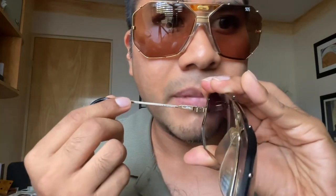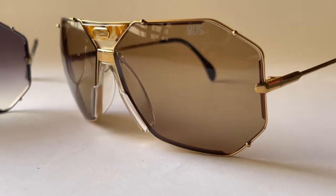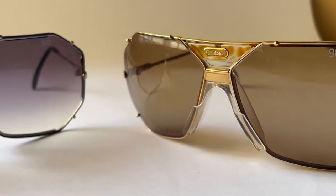Here you can see the information on the temples — the size of the frame I was mentioning — and here you will also find the Casale logo. This is an amazing made-in-West-Germany frame. Both frames I have are vintage, and there is another color which is the green one, but I don't have that color.